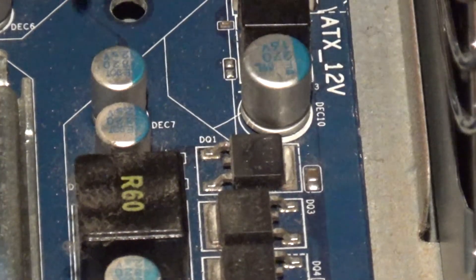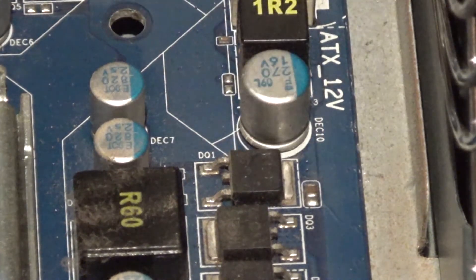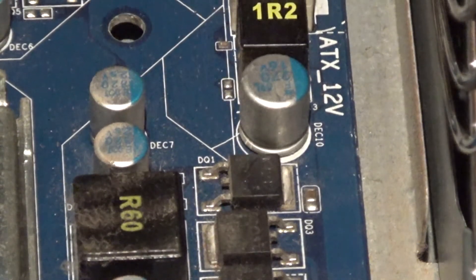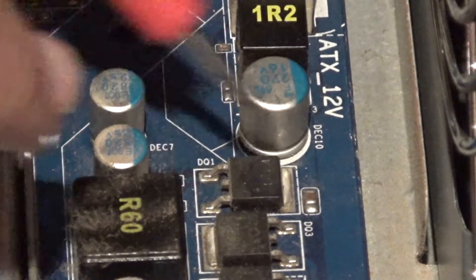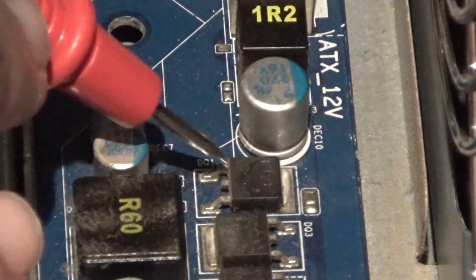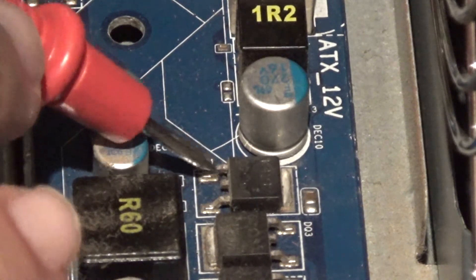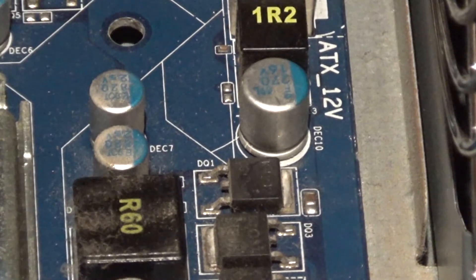Em princípio o MOSFET que está estragado é este aqui, porque eu toco com o lead preto no ground, e quando eu venho aqui e toco nas patinhas dele deste lado, ele apita nas duas — nesta e nesta. Acho que isto é o MOSFET broken porque quando eu toco neste lado ele brilha, e quando eu toco neste lado ele brilha também. Isto é o único que brilha nos dois lados — este é o broken.